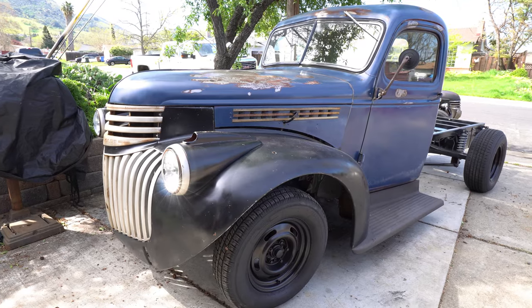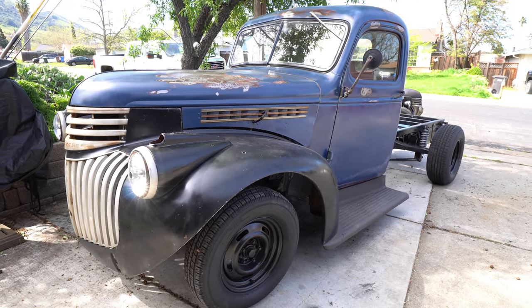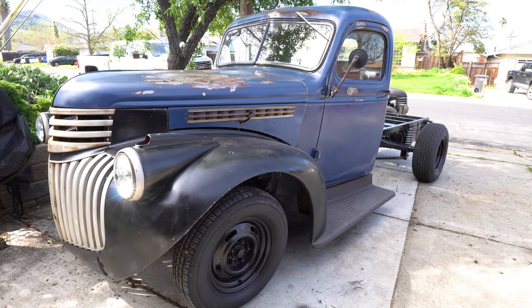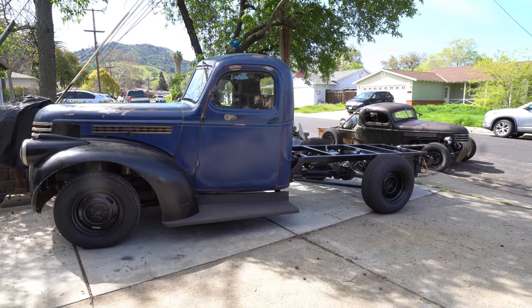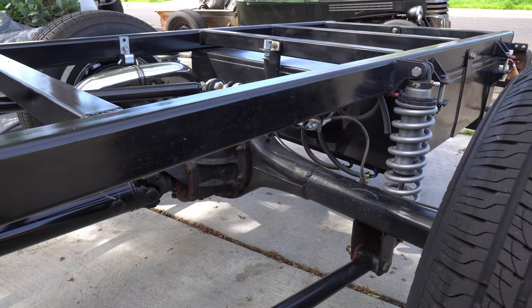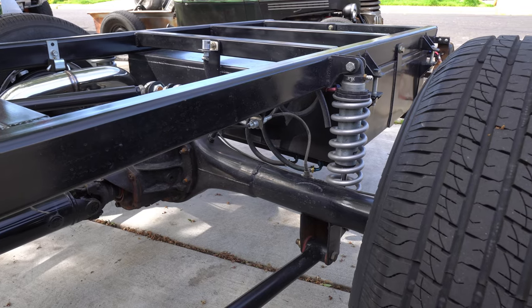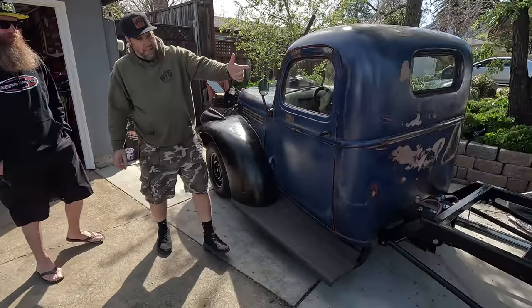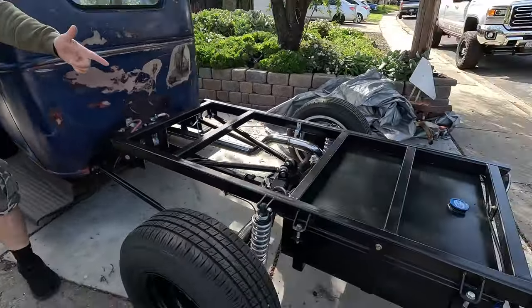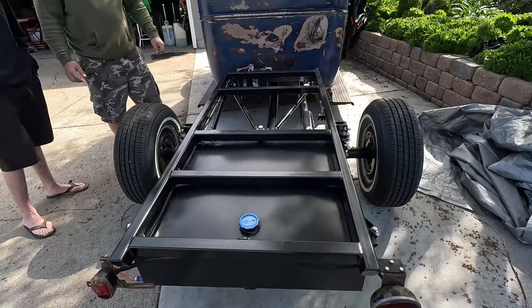This is a 1945 Chevy pickup that was originally a one-and-a-half-ton pickup. I pretty much scrapped the frame, sold the motor that was in it, and built this frame. The frame is out of two-by-three box tube, three-sixteenths wall.